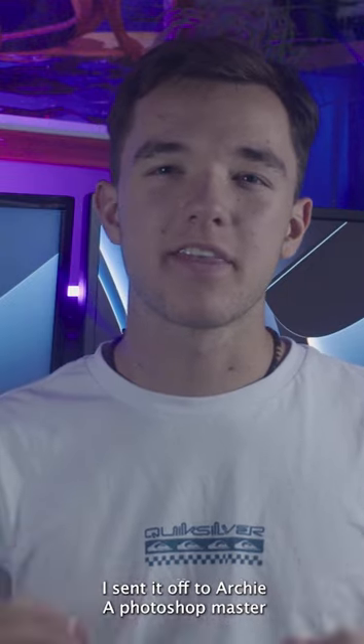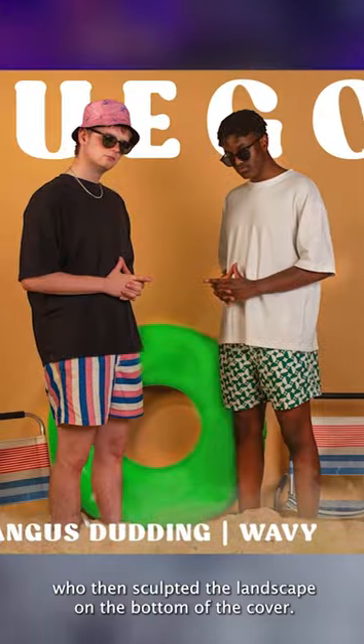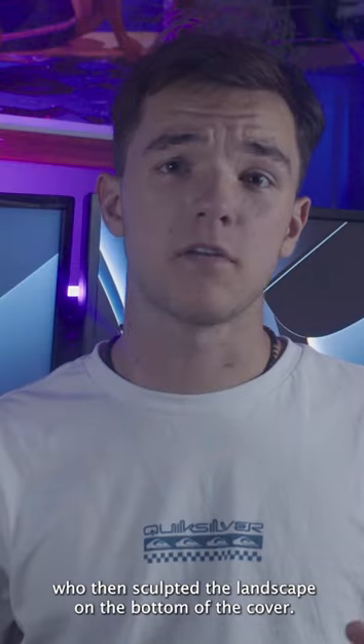I sent it off to Artie, a thumbnail master, who then sculpted the sandscape on the bottom of the cover art.